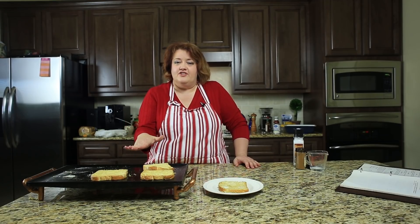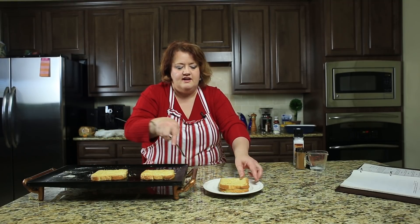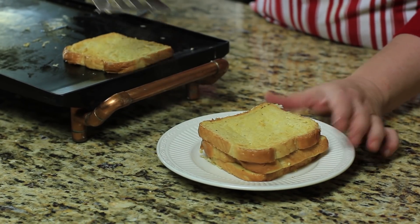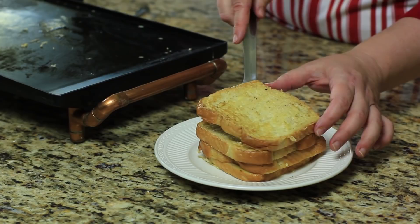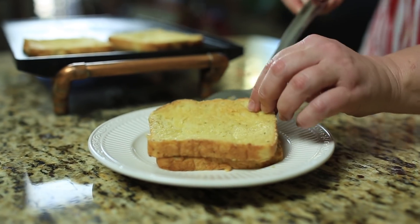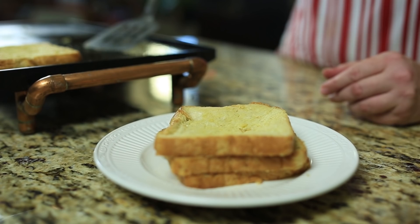We flipped over our French toast and it's cooked on the second side for a couple of minutes. Now I'm going to go ahead and take these off — and here you go! You have a great big stack of French toast. Please give this video a big thumbs up, and if you're learning how to cook, leave me a comment below and tell me what you'd like to cook and I will help you learn that recipe. Thanks for watching.